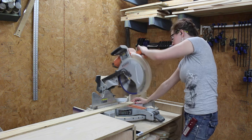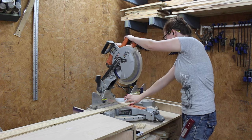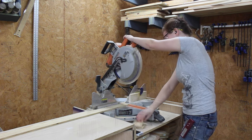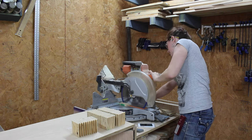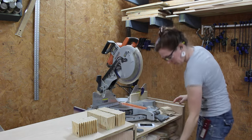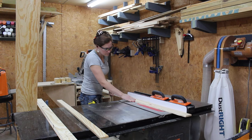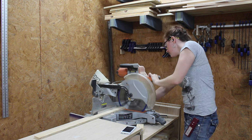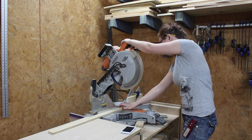I started off by making the bottoms, which have a 45-degree angle on them. I set up a stop block at the miter saw and started cutting all of the bottoms to size. Then I repeated the process by cutting more strips to make up the side pieces, took it back to the miter saw with a new stop block setup, and cut them to size.